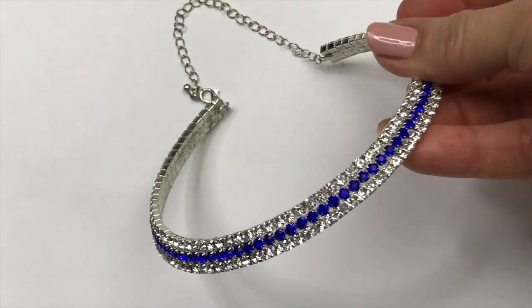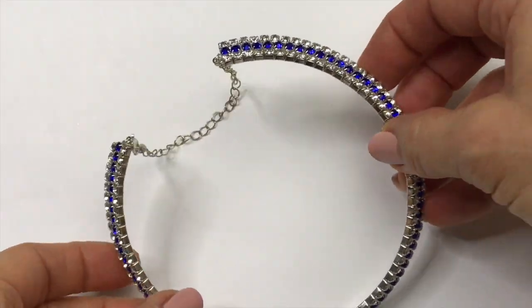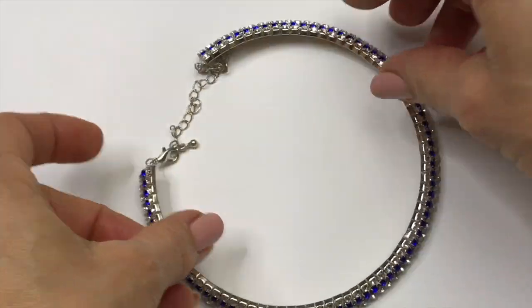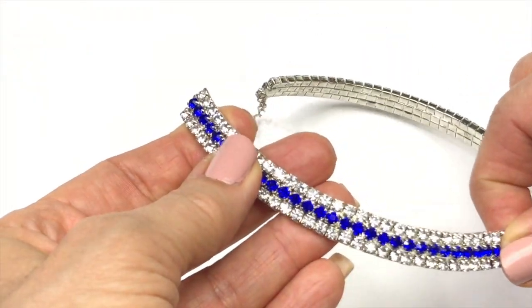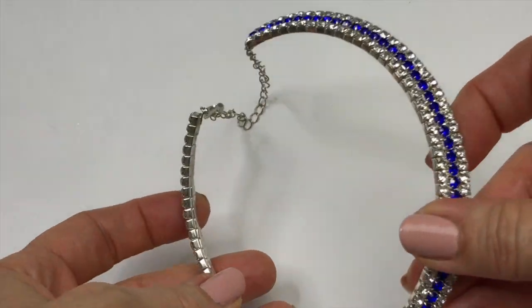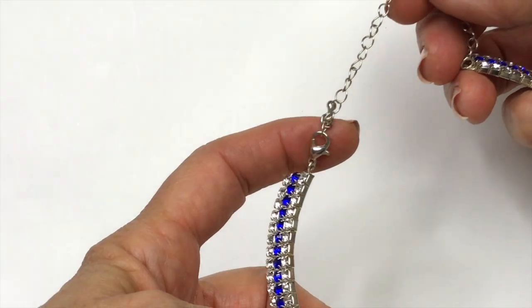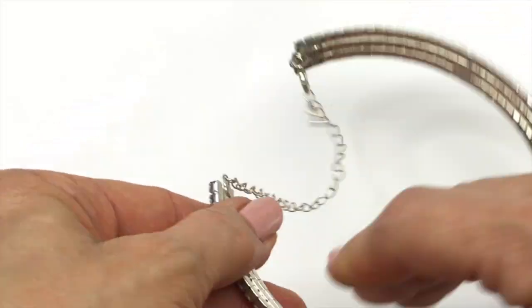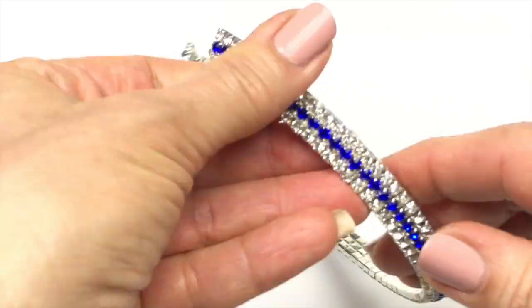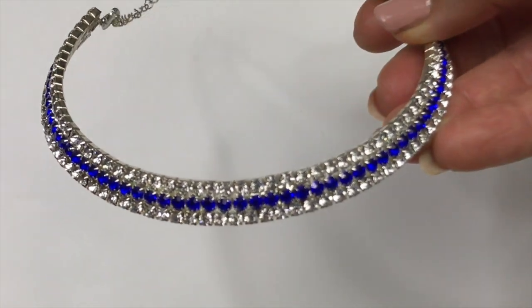Here's another blingy piece. This is nice. Are you guys liking this box as much as I am? Let me know in the comment section. I think it's a fabulous box. This one has cobalt blue and clear crystals all around. It's a choker style necklace and it's got an adjustable clasp. I don't see a name on this one. This is definitely going in the sell pile.